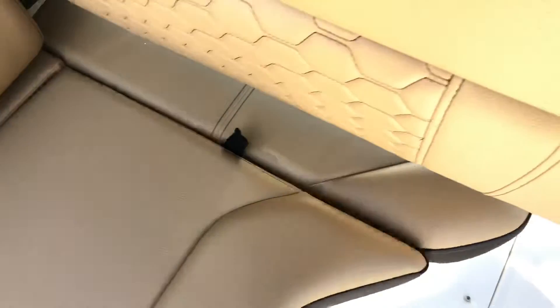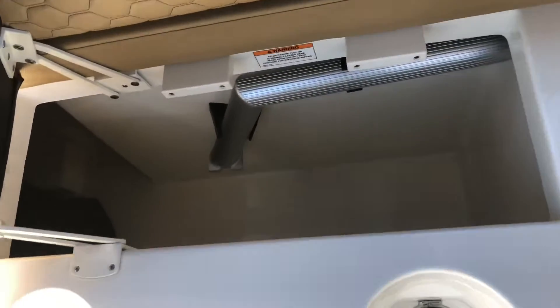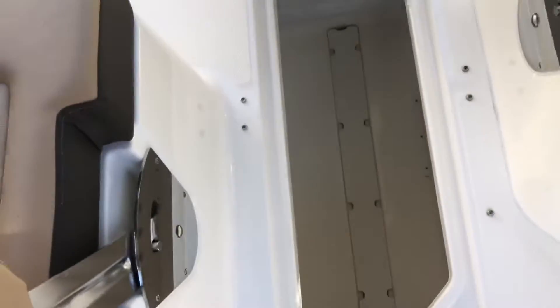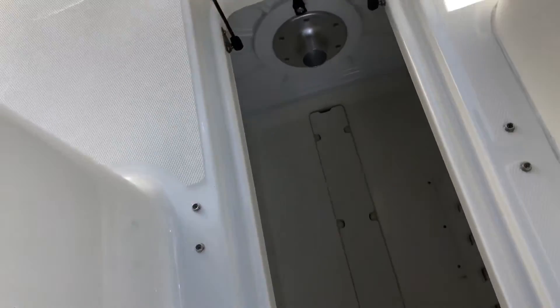Then you'll notice the storage under the seats here. You can store the table — it's very deep so you can put water skis, anything else that you may need. Bottom of the deck here, you'll notice another huge storage compartment. You can fit the table as well as any other accessories that you may need for a day out on the water.